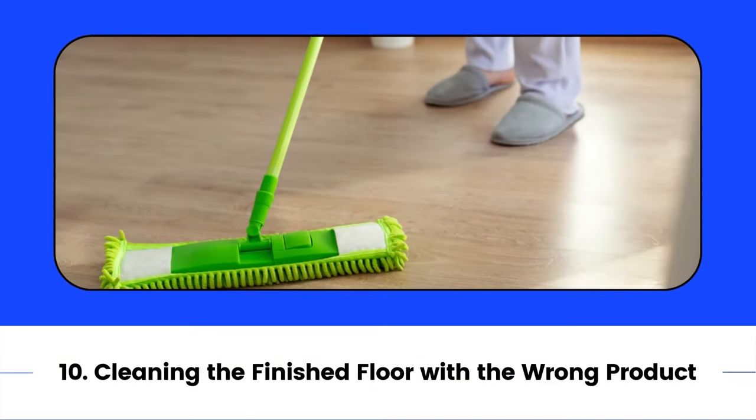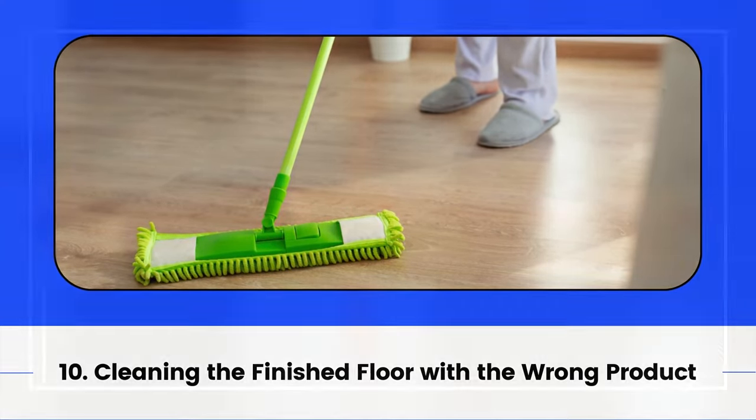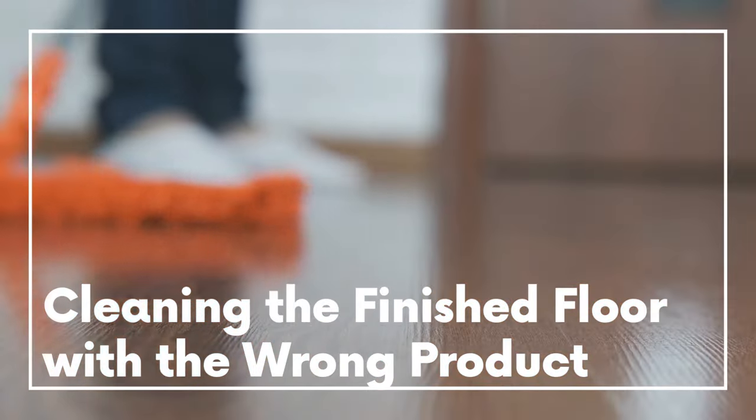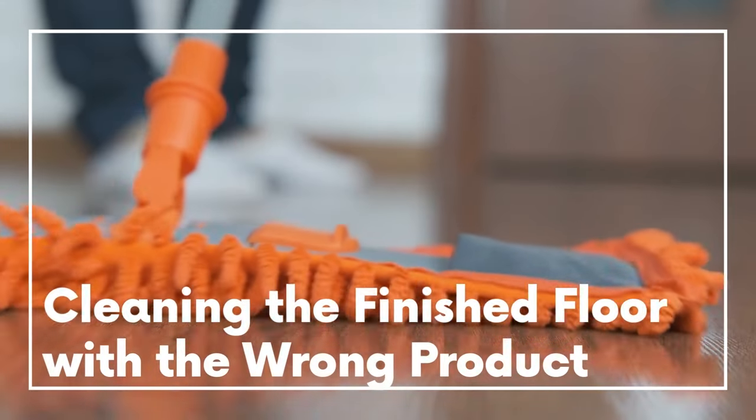10. Cleaning the finished floor with the wrong product. When you are finished installing your floors, follow the manufacturer's instructions and make sure to choose products that are safe to use on laminate for the cleanup.